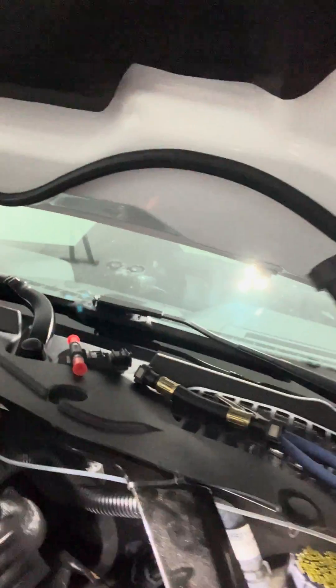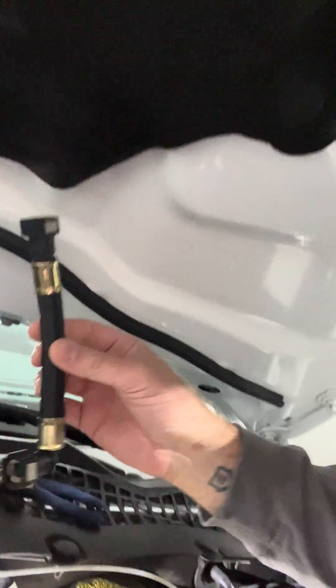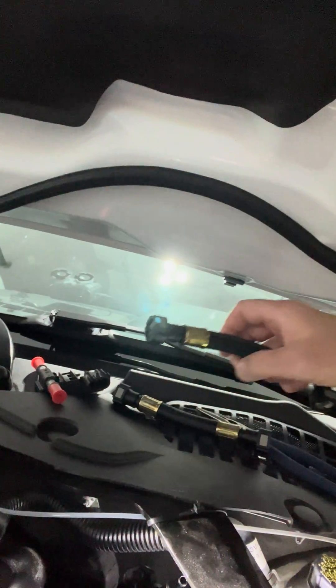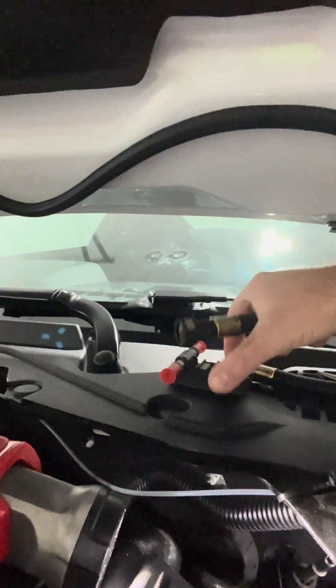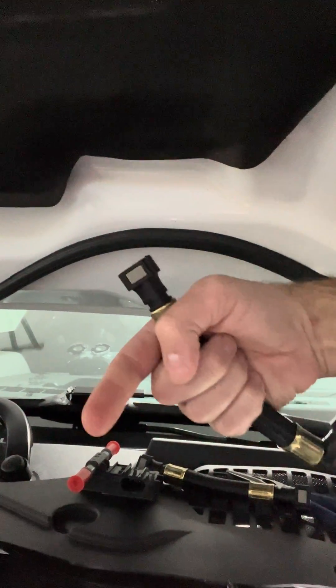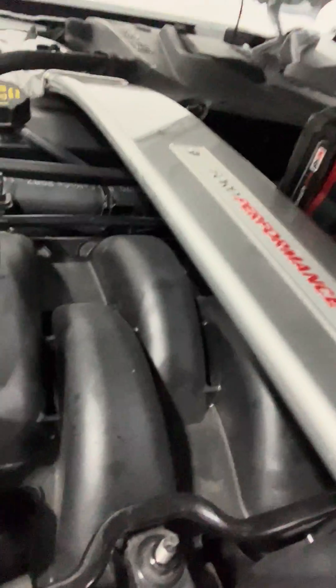We're installing this flex fuel E85-compatible line, and that'll go in right there in the fuel line. You can see that, and then this flex fuel sensor will go in-line with that — it'll pop out of this side and then pop right into this side, which will go right back into the fuel rail.